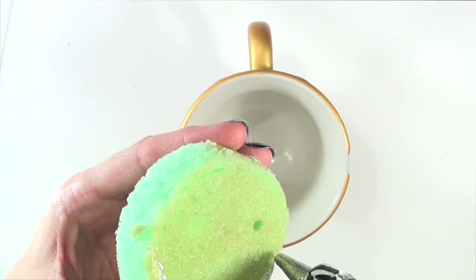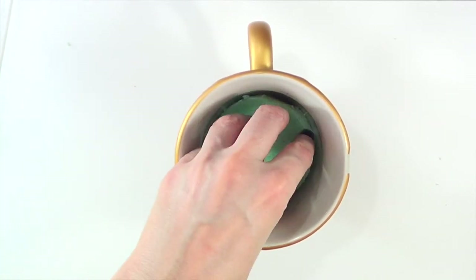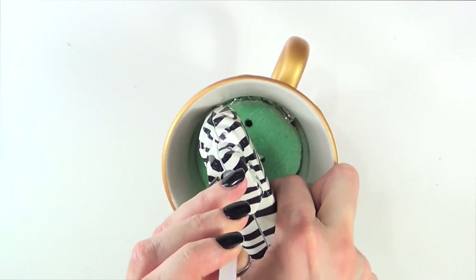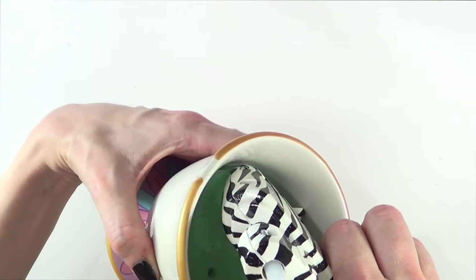If I were to just place the foam piece in like this, it wouldn't be stable at all. So I'm going to glue it with my hot glue gun — first gluing it to the coffee mug. Just make sure this is the mug you want to use, because it will have glue on it. Then I glue around the edges as well for more stability.